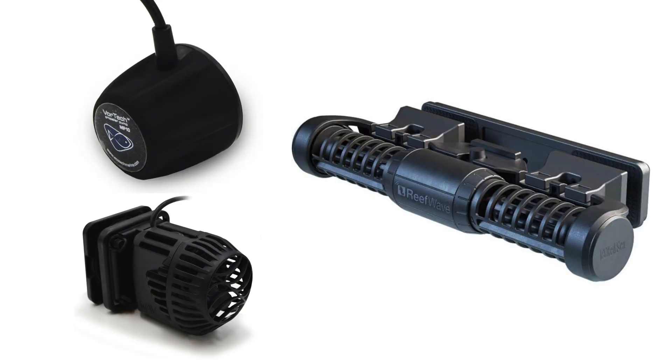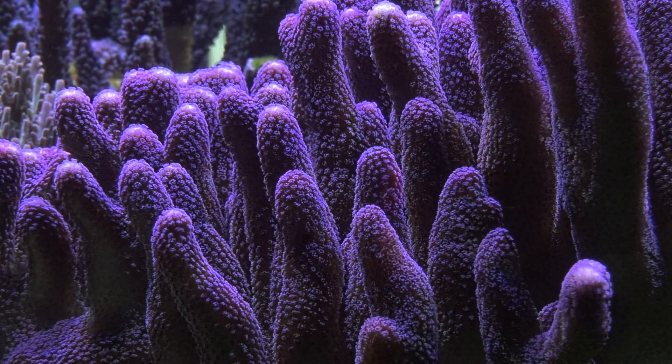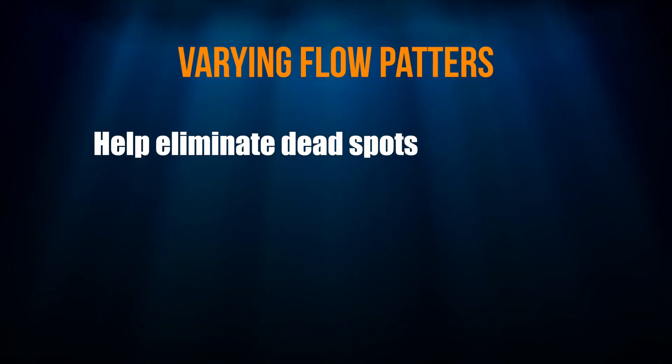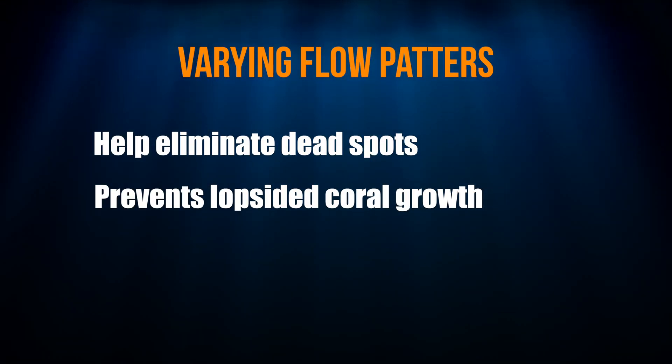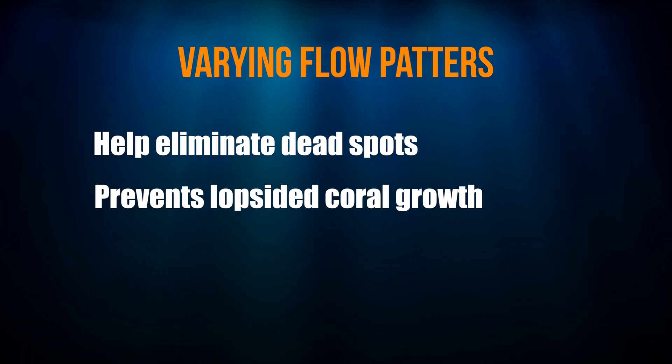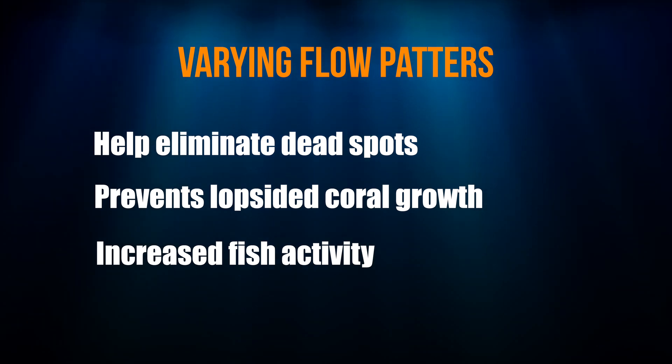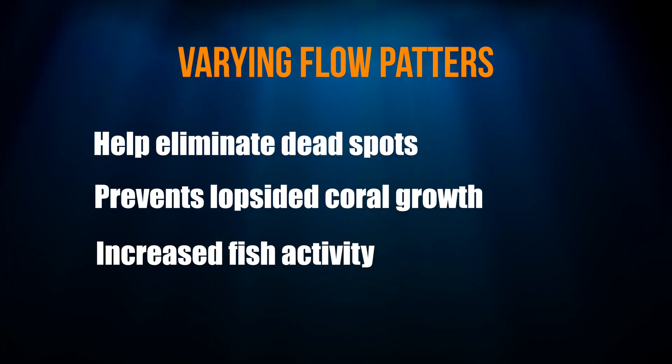Once I have the number, size, and placement of the powerheads set, I move on to the intensity of flow. I'm always using DC pumps so controllability is always there, and controllability is important to me. I want to create varying flow patterns for a couple of reasons: to help eliminate flow dead spots, to keep corals from growing in the direction of flow when flow is strong from only one direction, and to increase fish activity. Yes, fish are actually more active when you vary the flow patterns in your tank.